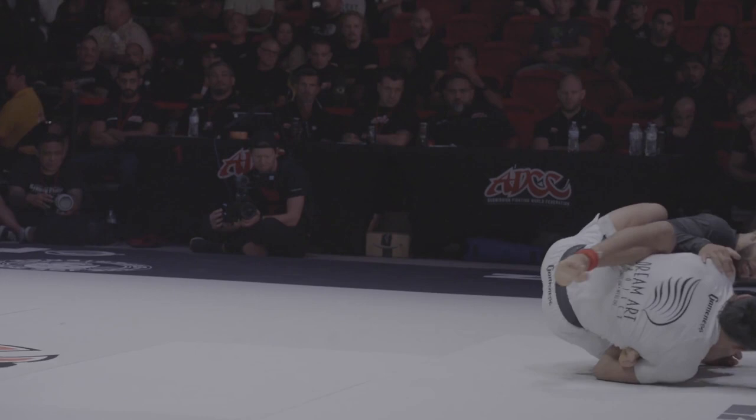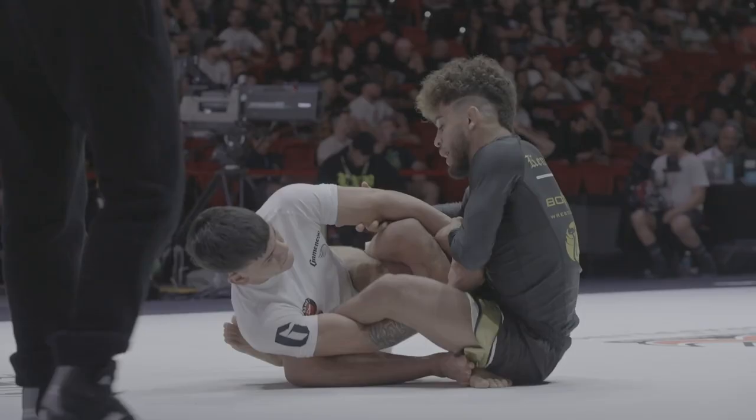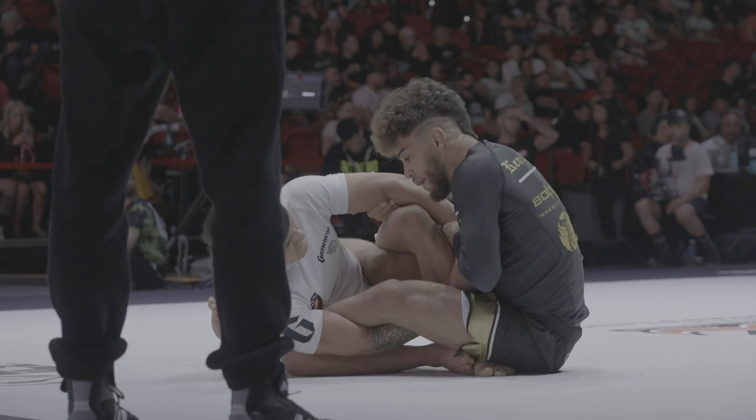Stay there, stay there. The right foot on top of the left foot. Put the right foot into the left foot. Stay there. Put the right side underhook with your left hand.